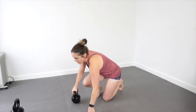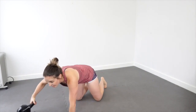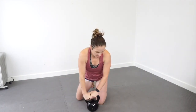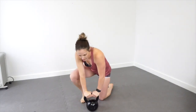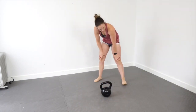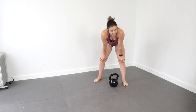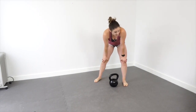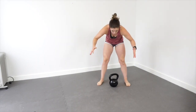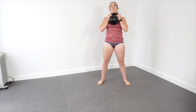Overhead presses. Seven minutes left. We're on to overhead presses again. Like I said, I had some coffee this morning. I usually don't drink coffee until a little bit later in the day.